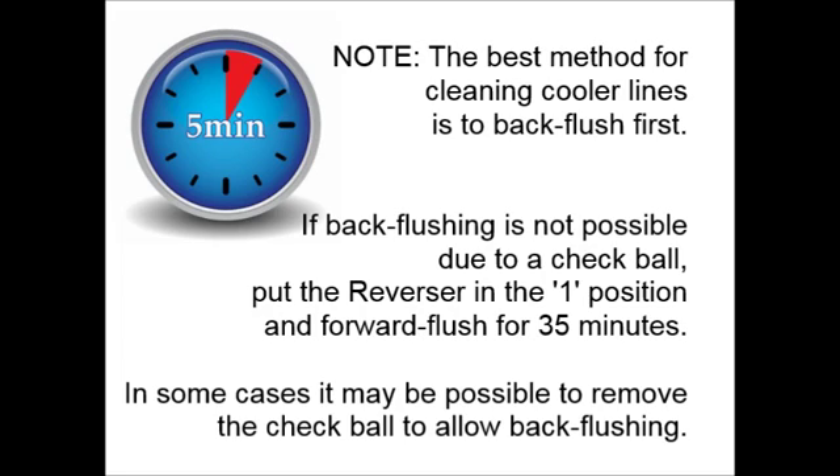It is important to note that although back flushing for 15 minutes, forward flushing for 5 minutes, and back flushing for another 15 minutes is the best method for cleaning the cooler lines, some vehicles may have a check ball which prevents back flushing. In some cases, it may be possible to remove the check ball to allow for back flushing. If not, simply put the reverser in the 1 position and forward flush for 35 minutes after the initial dirty fluid purge.